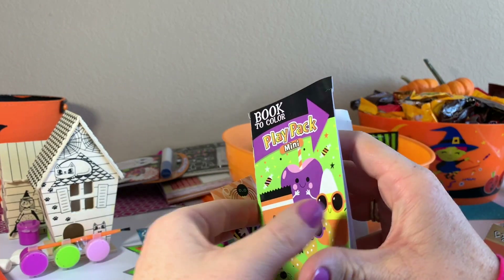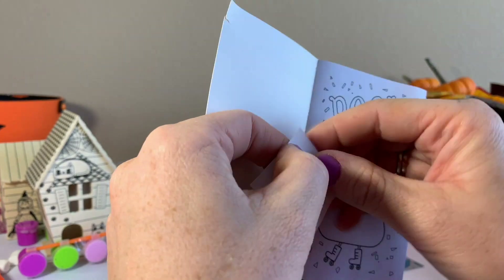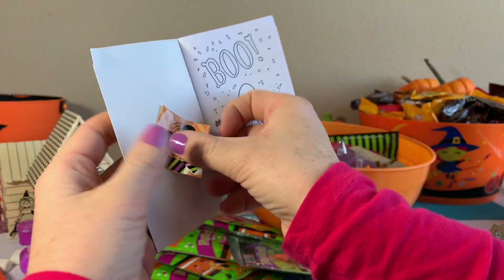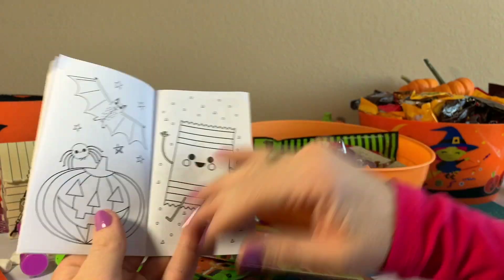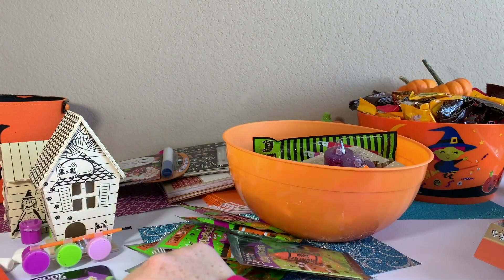So here's a mini playbook. It comes with a little sticker you can definitely use in your mini book. And you have two crayons — here's the orange one and a green crayon.